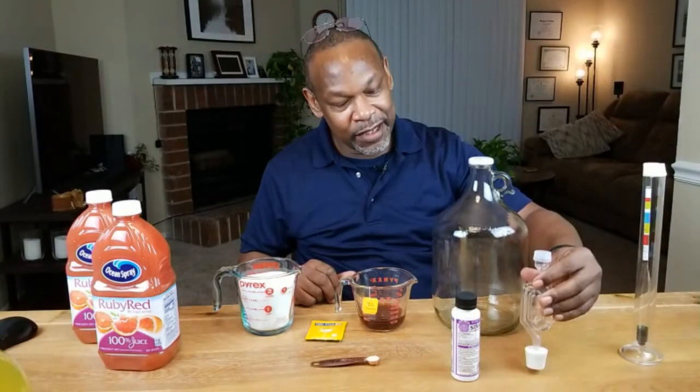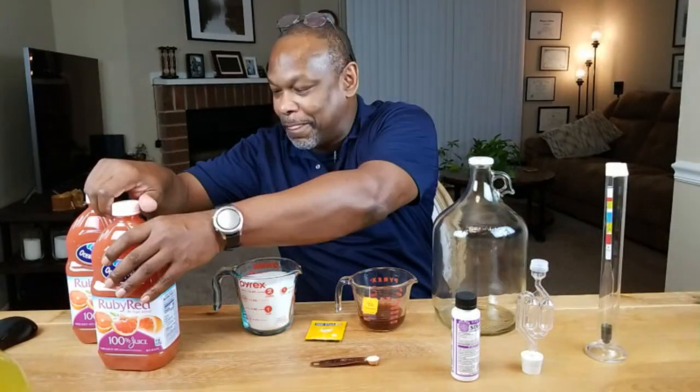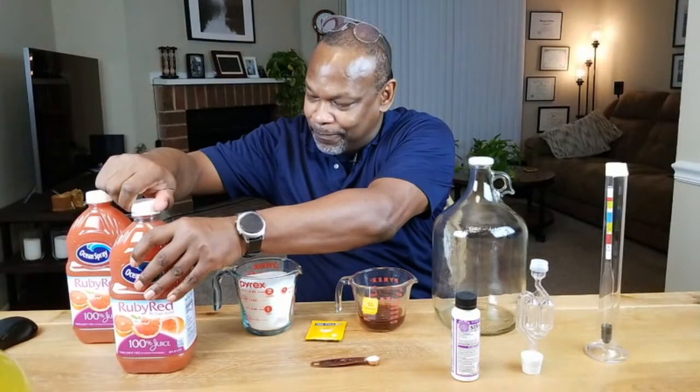We need something to ferment our wine in. In all my videos you've heard me refer to this as a jug, carboy, demijohn, or whatever — it's got multiple names for the same use. We're going to need an airlock with stopper, and to determine the alcoholic content we'll be using a hydrometer. Let's get it going by opening up our first bottle of pink grapefruit juice.